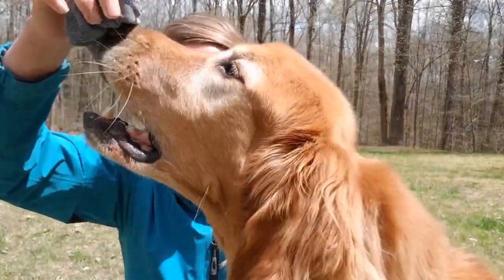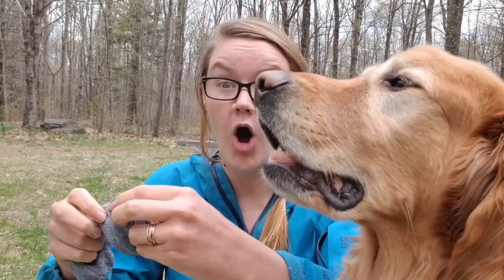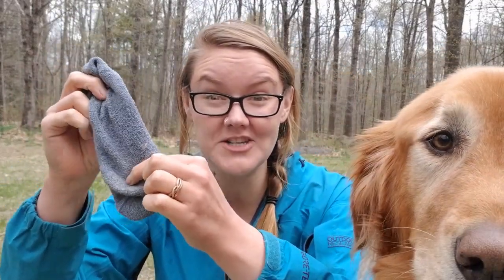Now this is super simple, but you are going to need one article of clothing, so definitely talk to your grown-ups first before you go grabbing clean laundry — but you are gonna need a pair of socks. Don't eat that sock, that's not for you! We're gonna go outside in just our socks, walk around, and hopefully get some seeds to attach to our socks, and then we're gonna see what grows.